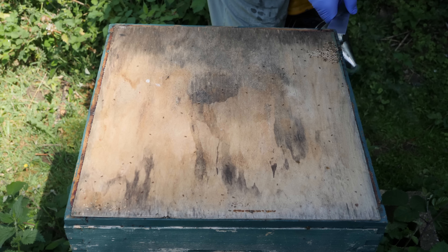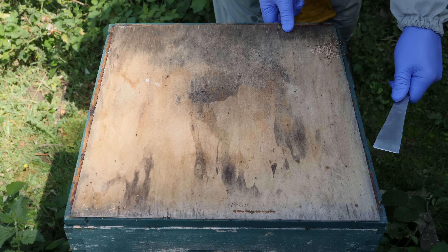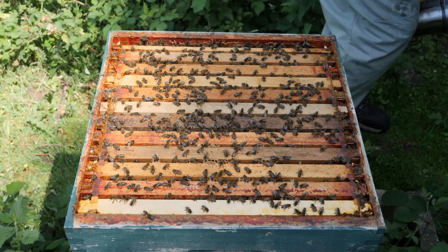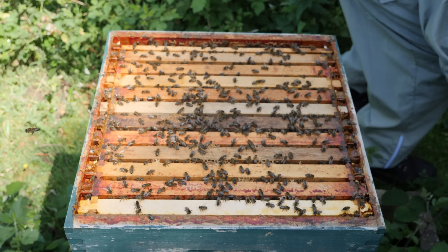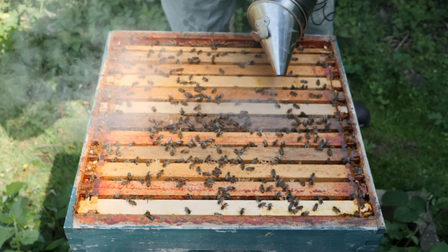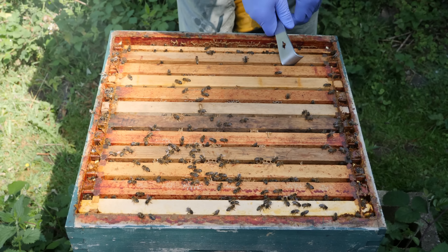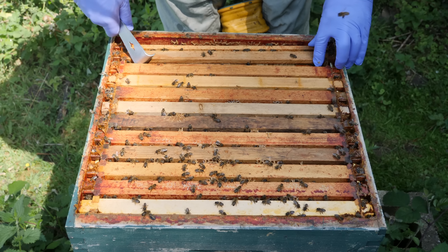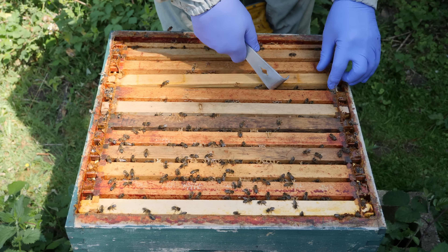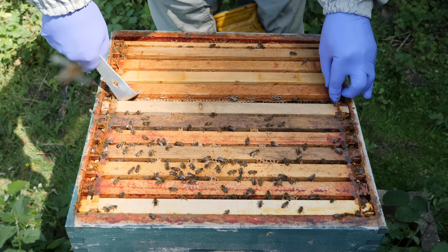Looks like we've got some ants in residence as well, so we'll just take off our makeshift entrance board. All we're looking for is the frame in the middle, which is our NECO queen cell frame, and we're just doing a check to see that we've got some queen cells that have been formed.